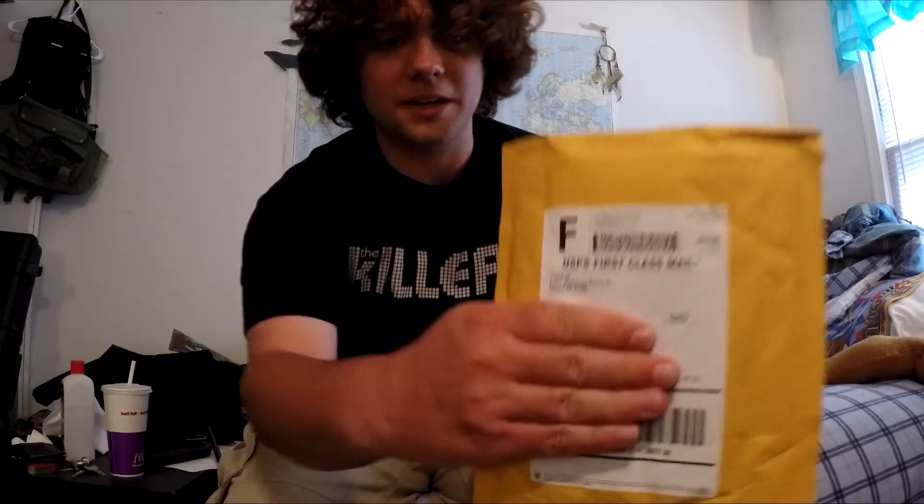Anyways, what we're opening is a little itty bitty mystery swag box from Airsoft GI. Basically it was like $5, and you're guaranteed to get a mystery patch that's worth $5. So I thought that was pretty nice. And there's also a chance that you could win like a $1,000 gift card. So that would be pretty cool.